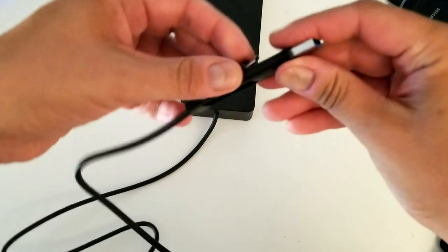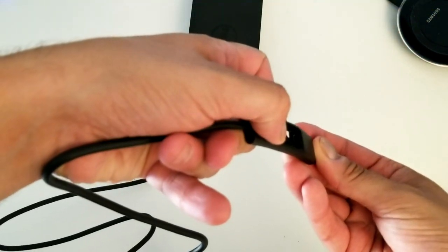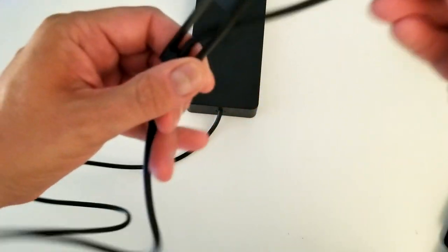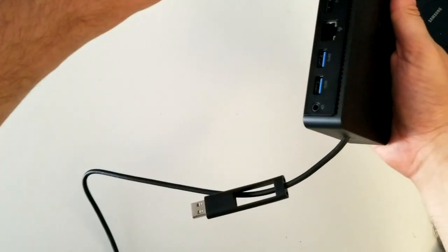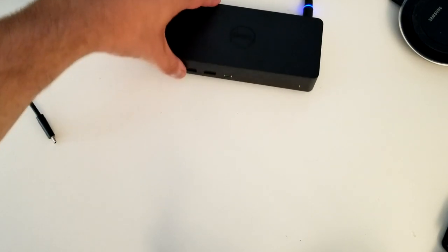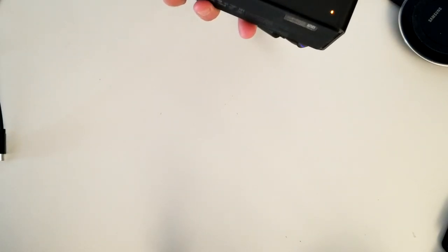The whole idea is to use USB-C, so I'll pull this plug. The USB-C connection basically creates a full connection for the dock. I'll push it in as far as I can so it's not too visible, then connect power. We have a light - right now it's orange. Let me figure out what that light means.